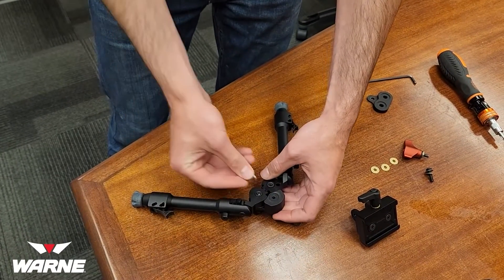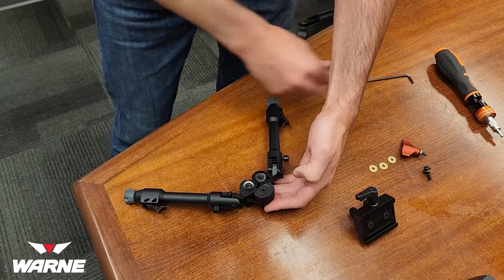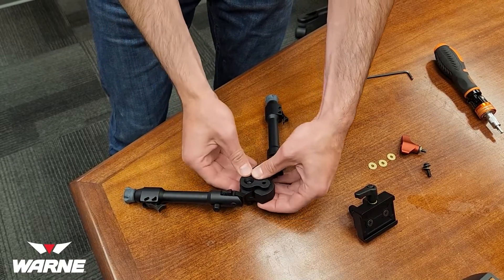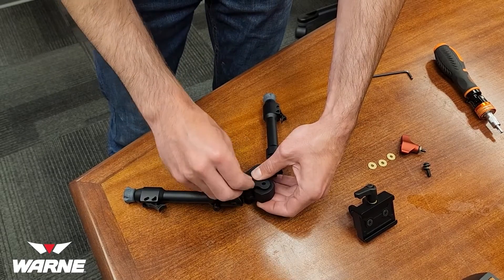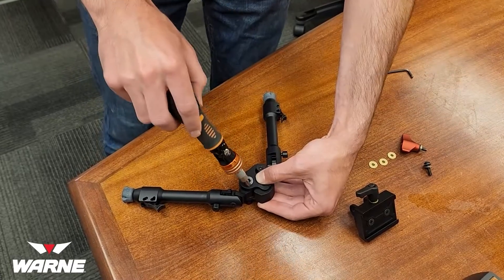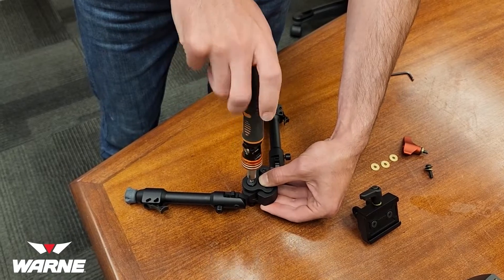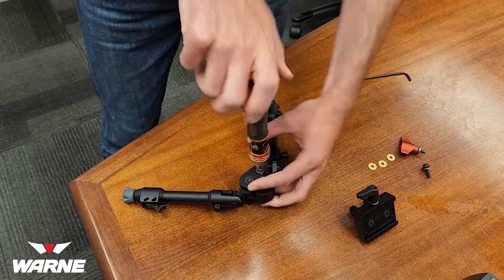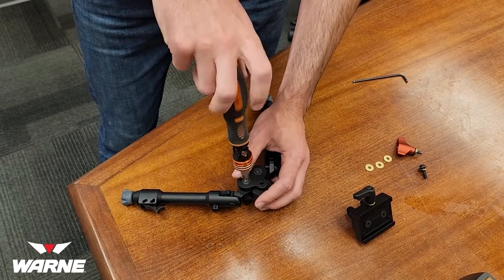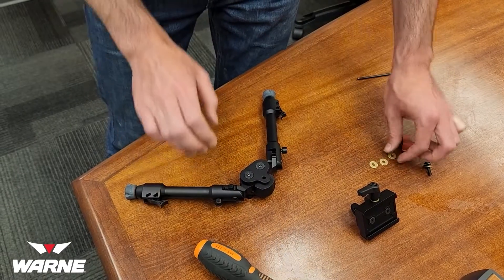Now it's just reassembly. Take these washers, put them back on, take this top plate with the counter bores down, and take your T30s and start threading them back in. Don't thread them down too tight, because you're going to want to have a little bit of room to put the washers back in.